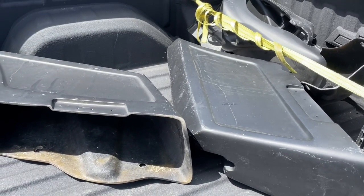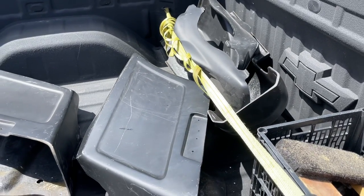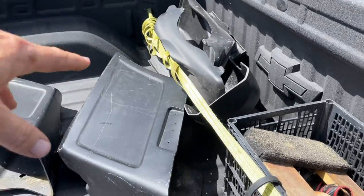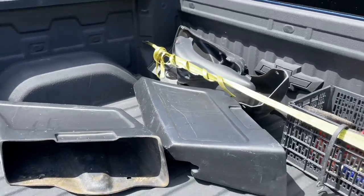I went ahead and grabbed this here for the motorcycle — I've been wanting to make it into a bagger. I already have the fairing; this is the rear fender, the covers, and the bags, so I can get working on that, especially with gas prices the way they are.